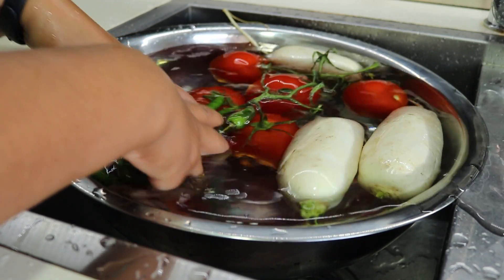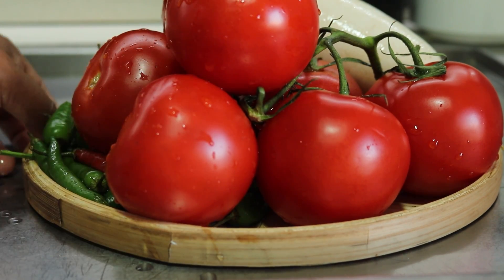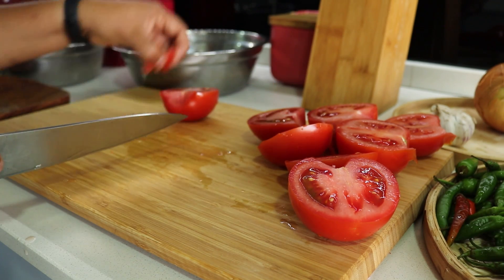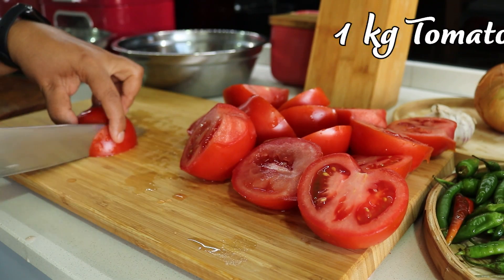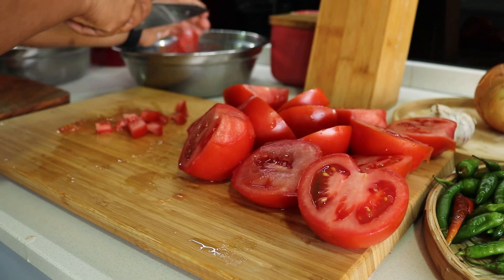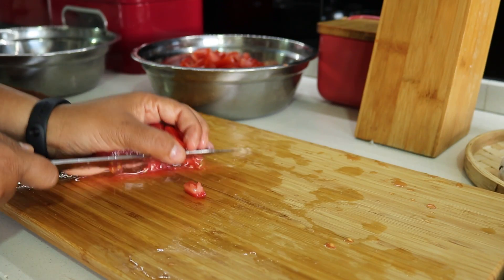First, let's prepare our main ingredients. I have already washed them thoroughly under cold water. Start by chopping one kilo of tomatoes — remove the stems and cut them into small cubes, then set them aside.